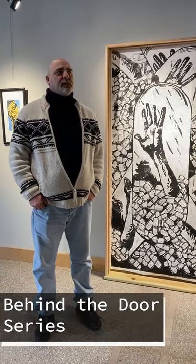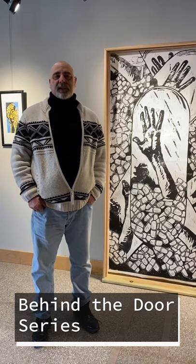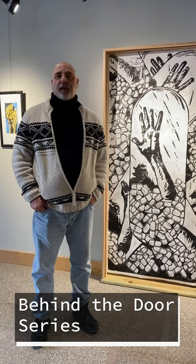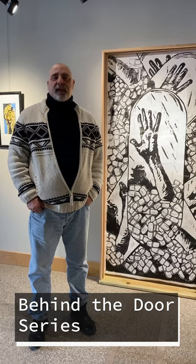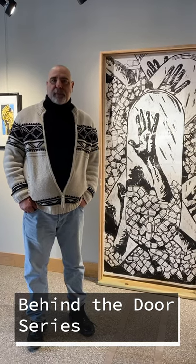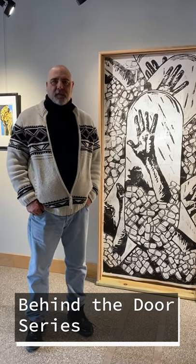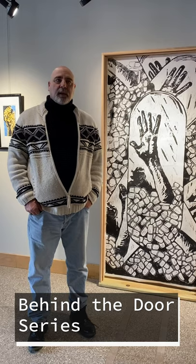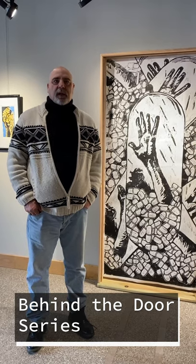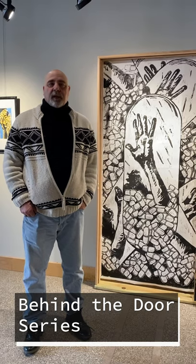In early 2020 I started working on a new idea — I wanted to work big again. In 2017 I did a show where I made 14 eight-foot woodcuts, and I really wanted to start working big again. The idea of including the actual carved surface in the work came about, because people were really interested in seeing the carving itself as a piece of art. So I started thinking about how I could get into installation art and combine three-dimensional work with printmaking, and the idea of printing on doors came about.